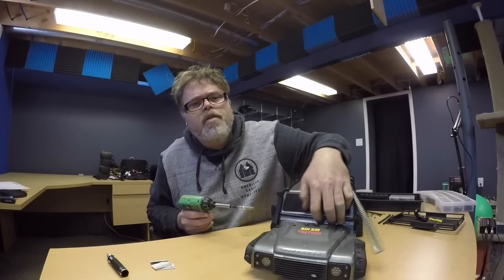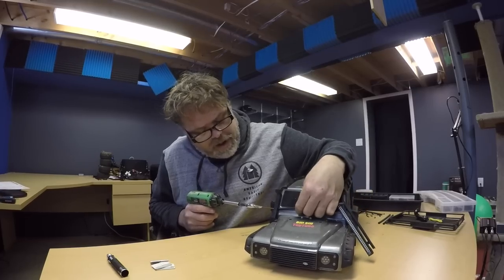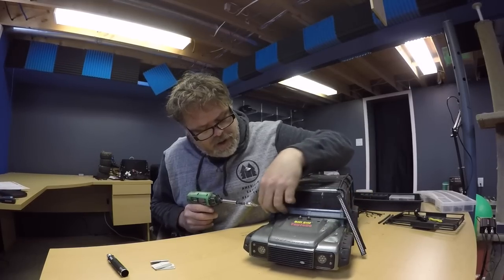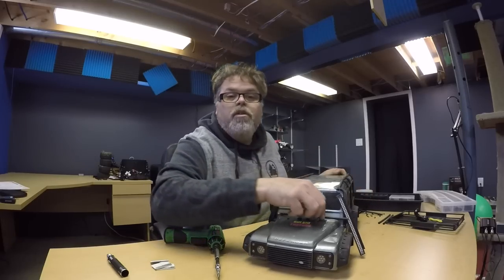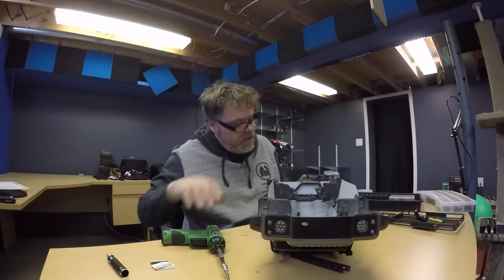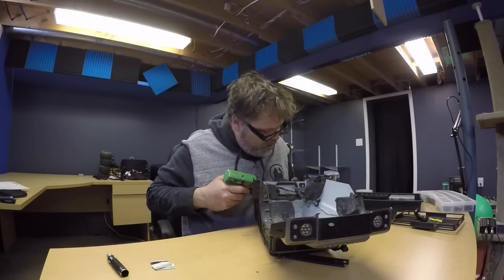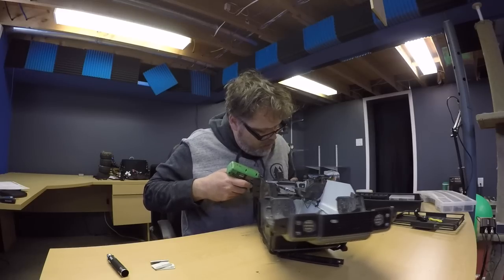Hopefully everybody's having a great weekend. I know it's been kind of a crappy weekend in my neck of the woods, but hopefully everybody else is watching good old Kevin Taliburts RC videos and RC Sparks videos. I love the stuff RC Sparks has on there — my god. If only we could afford it.